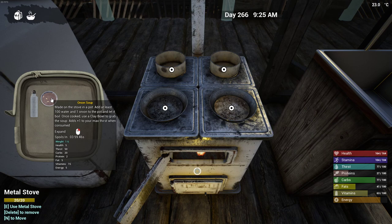This will give plus one to our max thirst when consumed, so plus one to total max thirst. It says health five, thirst 50, carbs 20. I don't really need a lot of carbs, but there you go. Protein two, fat five, vitamins 15, energy five.